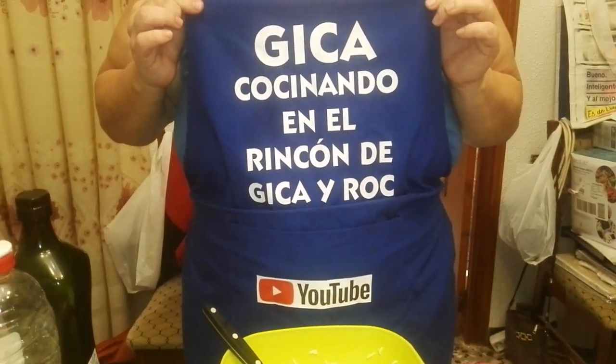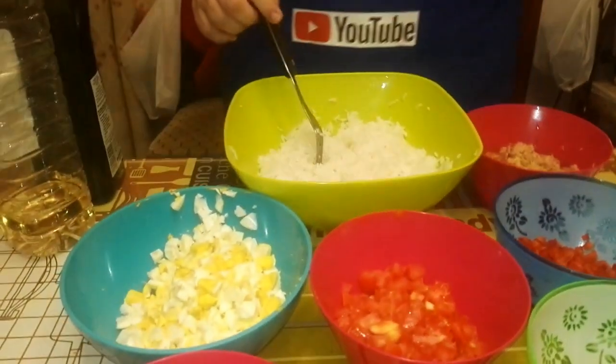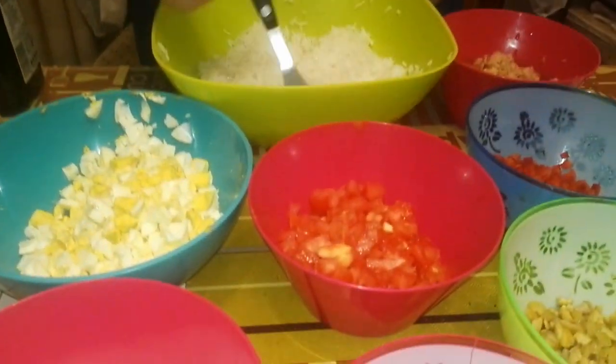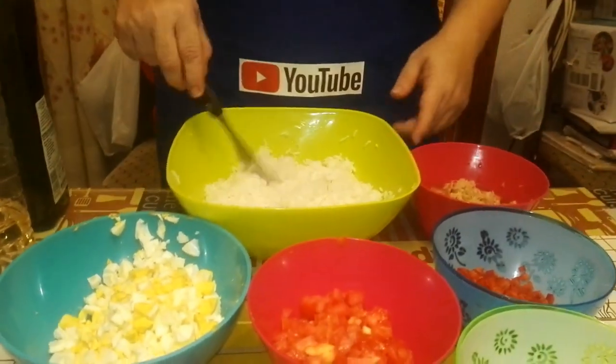Hoy me ha quitado el delantal, sí, porque es más fresquito que el otro. El otro es más gordo que este, es más fresquito. Y además pegaba a un chaleco azul que llevo puesto. Venga, va, ¿qué vamos a hacer hoy?